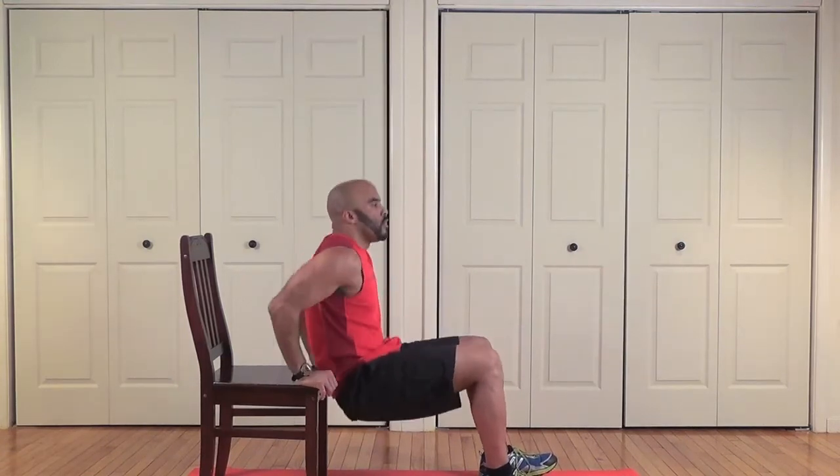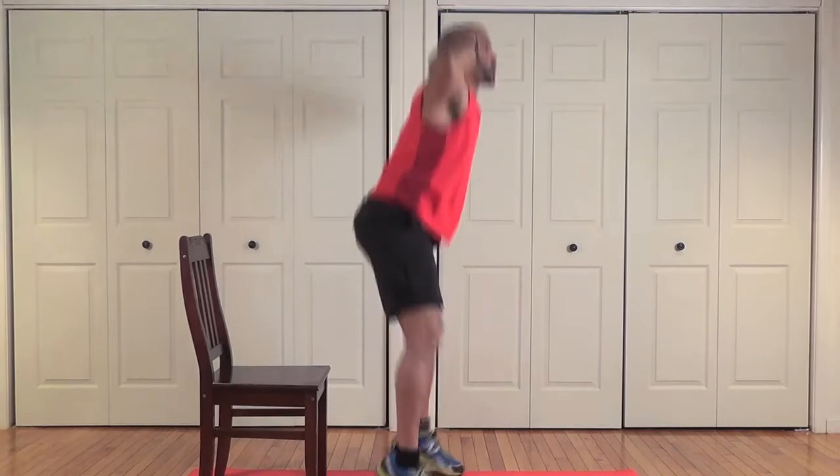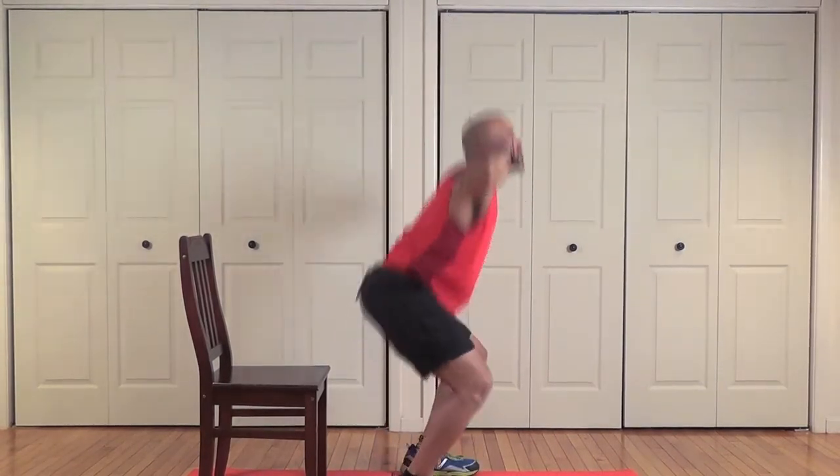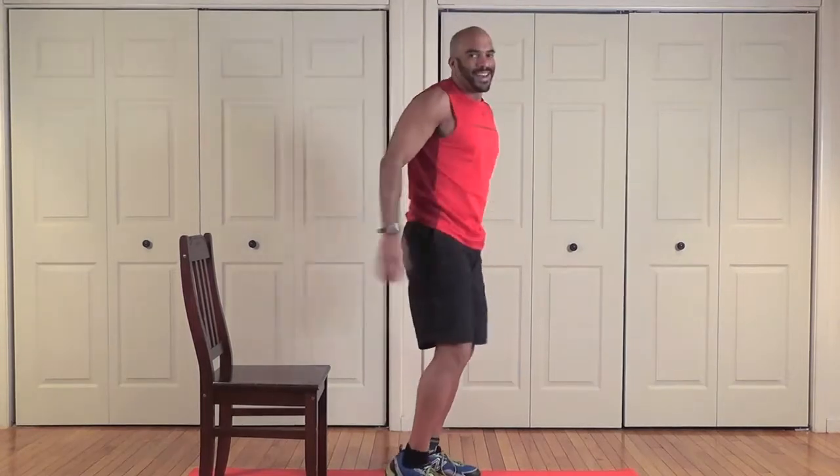Three, four — come on, finish it up with the squat jumps — three, four, five, six, seven, eight. I told you — we don't love those prisoner squat jumps, but they get your heart rate up, don't they? Nice job!